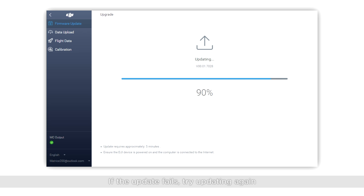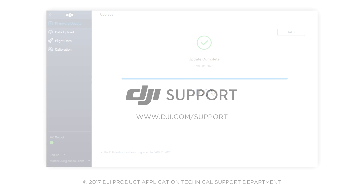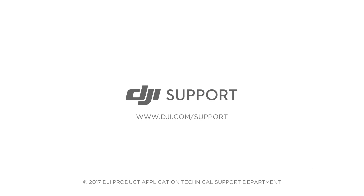If the update fails, try updating again. If the update fails repeatedly, please contact DJI Support.